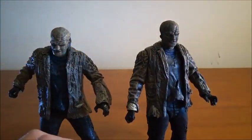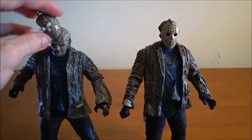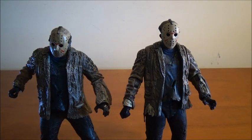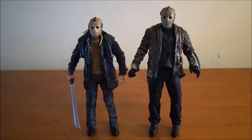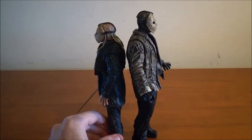I think Freddy vs. Jason's Jason is the biggest Jason that we've seen. There are the two Freddy vs. Jason NECA figures. I also wanted to bring in the remake 2009 Ultimate Jason — I thought this guy was big, but obviously not compared to the Freddy vs. Jason figure. You can just see he looks much smaller compared to the Freddy vs. Jason version. The remake Jason was pretty large for his movie, but compared to the Freddy vs. Jason Jason Voorhees, not really.